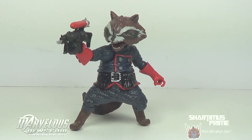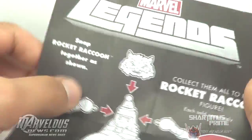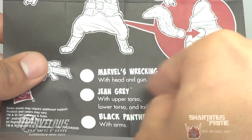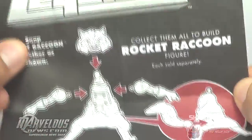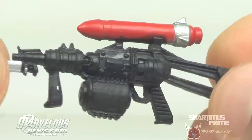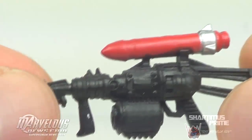By far, this is the weakest Build-A-Figure I've ever seen — this is terrible, man. I mean, I like having a Marvel Legends Rocket Raccoon figure, but I'm just bummed out that this is a Build-A-Figure, it's crazy. Unlike the other waves, we don't get a little story involved here — we get this little piece of paper that comes with the Wrecker, or maybe Bulldozer, Jean Grey, and Black Panther. The head, tail, and arms all just plug in, it's pretty simple. Here's his gun — looks pretty damn cool, actually. It's the same exact thing we got from Marvel Universe.